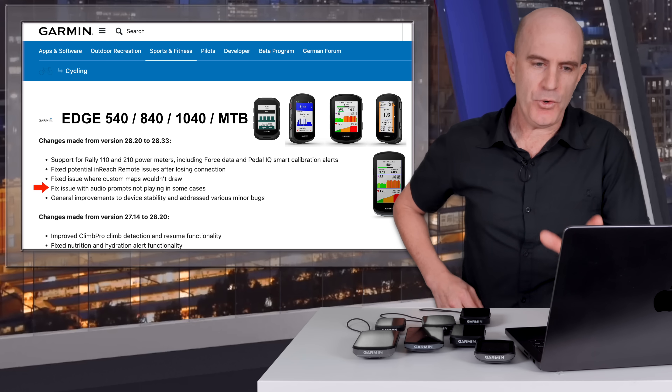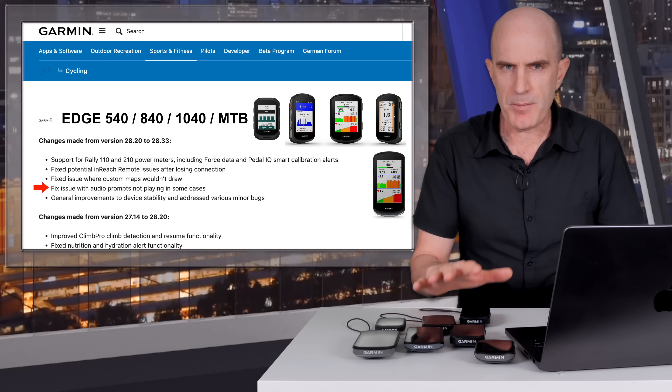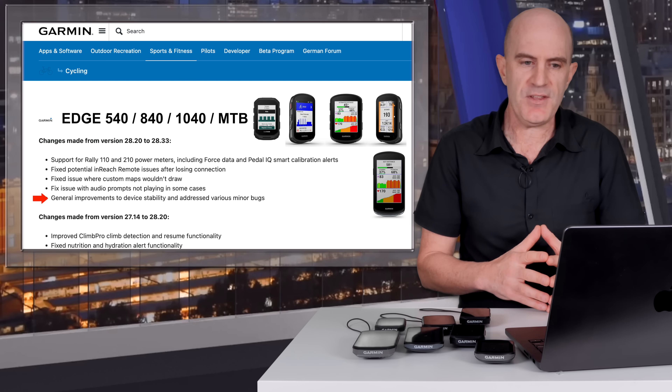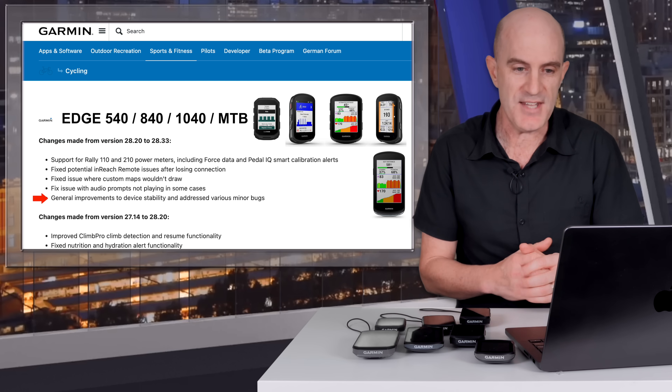Next on the list: fixed an issue with audio prompts not playing in some cases — I'll get to how that relates to the 1050 in a moment. And finally, general improvements to device stability and various minor bug fixes — the usual catch-all.